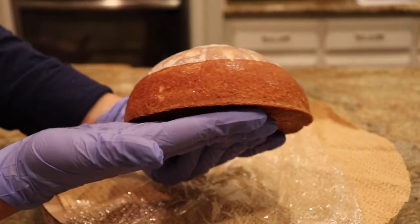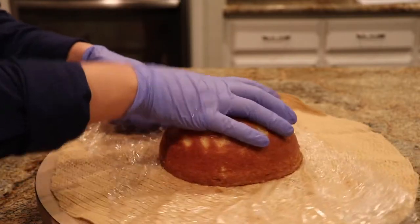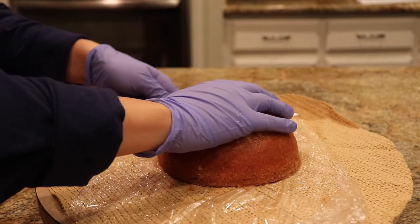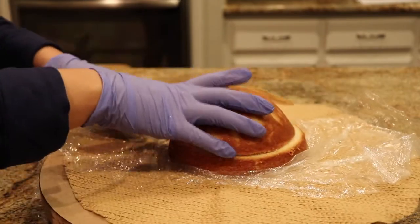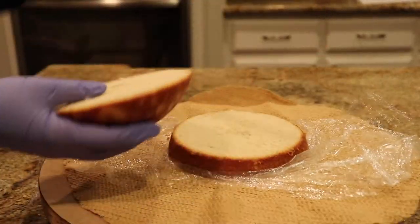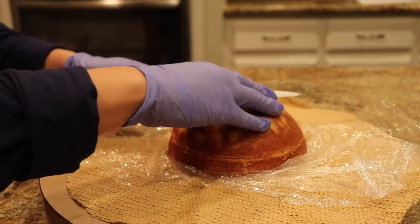Starting off, I baked vanilla cake in a six-inch dome pan and I'm just torting them — essentially cutting this cake into three layers — just so it's not a huge chunk of cake and frosting on the outside.